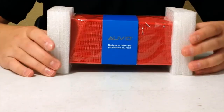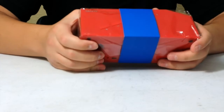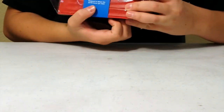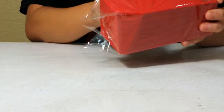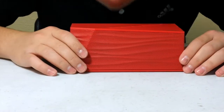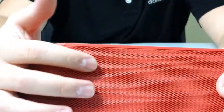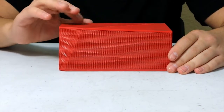Let's get the speaker out. It says 'AVO — designed to deliver the performance you need.' This speaker has Audio-Technica performance speakers in it, so I'm expecting good quality. It feels nice and smells like brand new plastic. The speaker has a wavy mesh cover that's red — I went with the red and blue option. I think there was white and black available too.